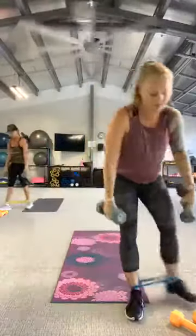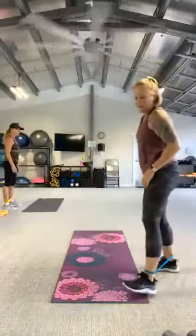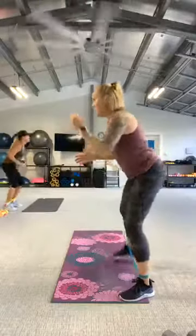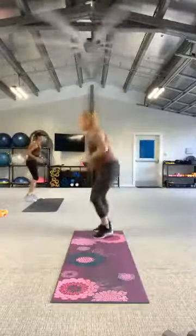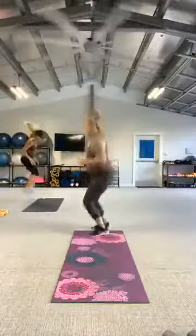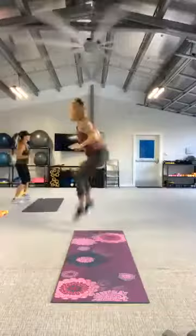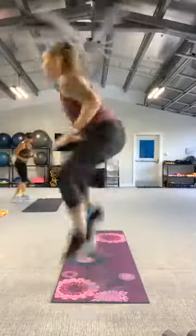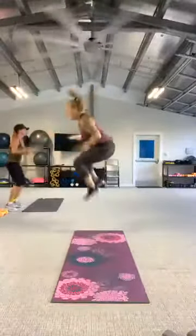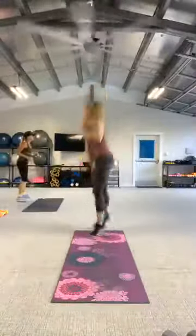Put that band back around the ankles. Back to that shuffle, shuffle, tuck jump. You ready? Here we go, in three, two, let's go. Shuffle, shuffle. One more. And rest.